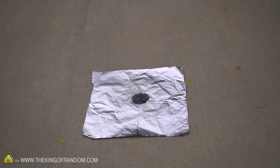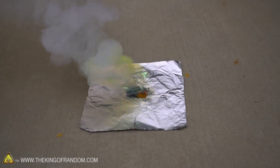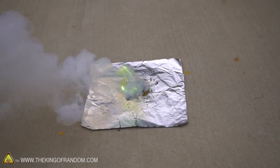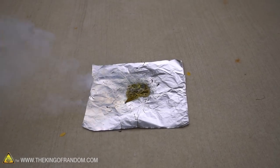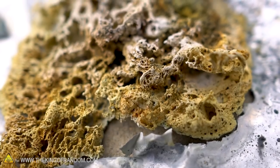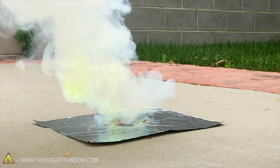There we go, now it's starting — I don't know why it took that long. Wow, look at that flame — that is such a cool bright green-blue color. Look off to the side, you can actually see it's spitting little bits of burning zinc.